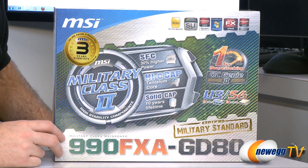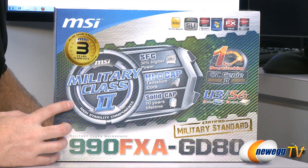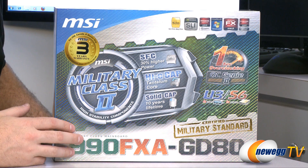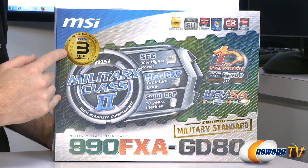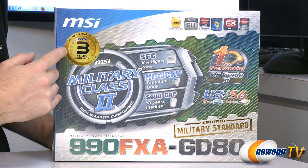For starters, let's take a closer look at the box itself. We can see that MSI has indicated they're using Military Class 2 components — that is high quality chokes, caps, and other components on the motherboard for increased reliability, durability, and less heat creation. Also they're providing a three-year warranty for this product if it's purchased in the United States, Canada, or Mexico.